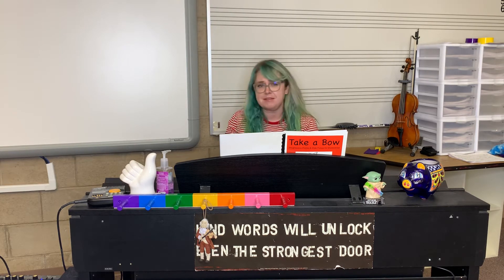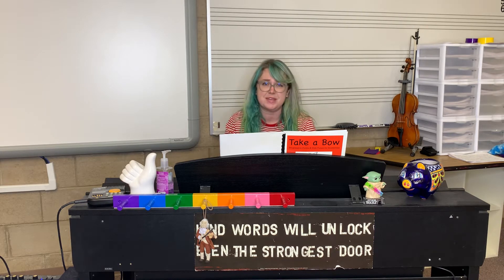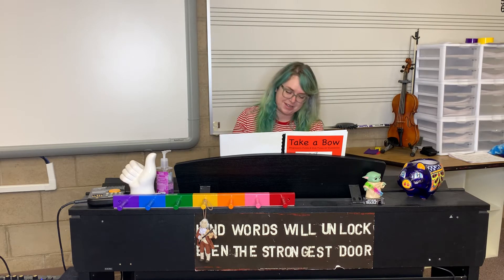You can do the melody both times, you can do harmony both times, you can switch — it doesn't matter. Just do it as many times so you feel confident. Are you ready? I'm gonna do it with some accompaniment.